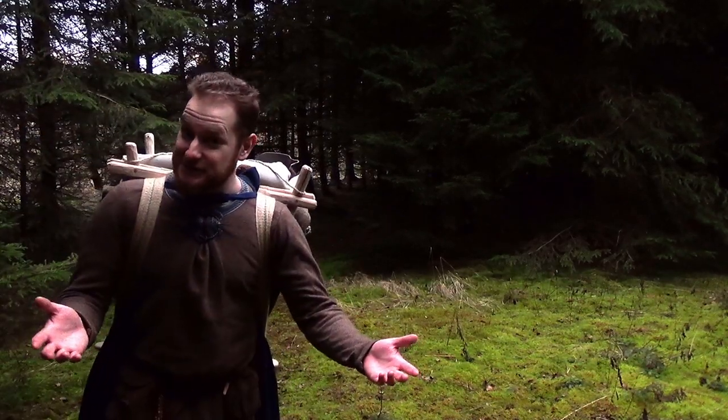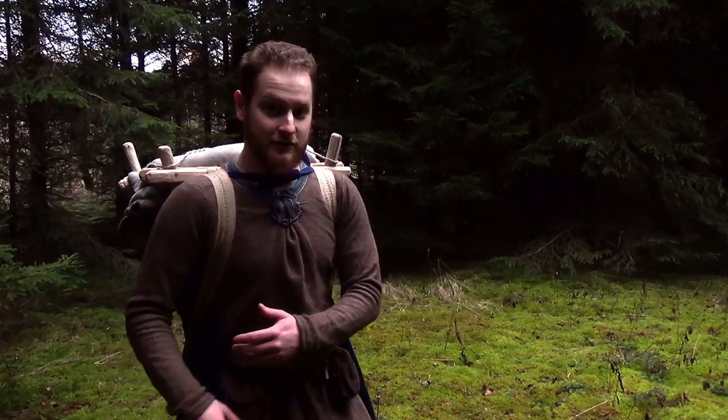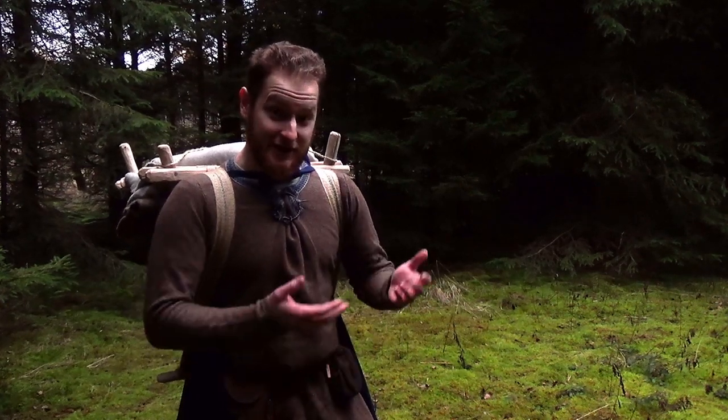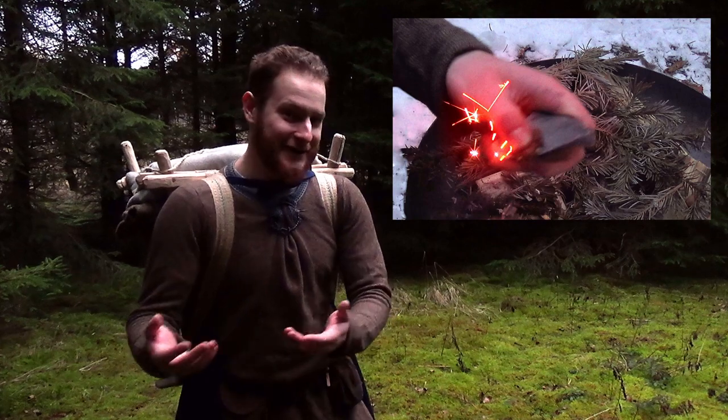I just walked approximately two kilometers, and although that's not that far, the backpack performed pretty well. If you liked this video, check out my last one about medieval tinder and fire making.